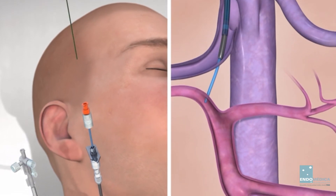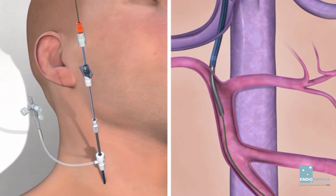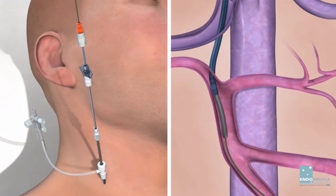Introduce a wire guide through the 5 French catheter into the portal branch and select the main portal vein. Hold the 14-gauge stiffening cannula in a stable position. Advance the 10 French TFE catheter and the introducer sheath over the 5 French catheter and wire guide. Continue to advance until they are positioned across the parenchymal tract.